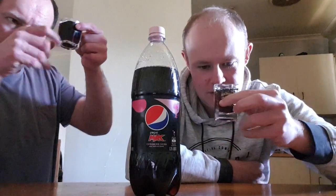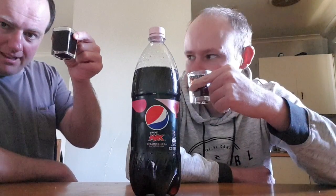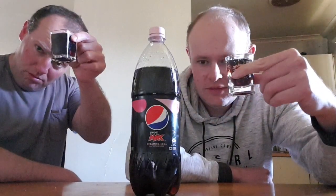Or Pepsi Max vanilla. It's brown — just basically, you know, Pepsi color. Looks black in the video, but it's actually very brownish, more brown than black. It's your typical Pepsi color.